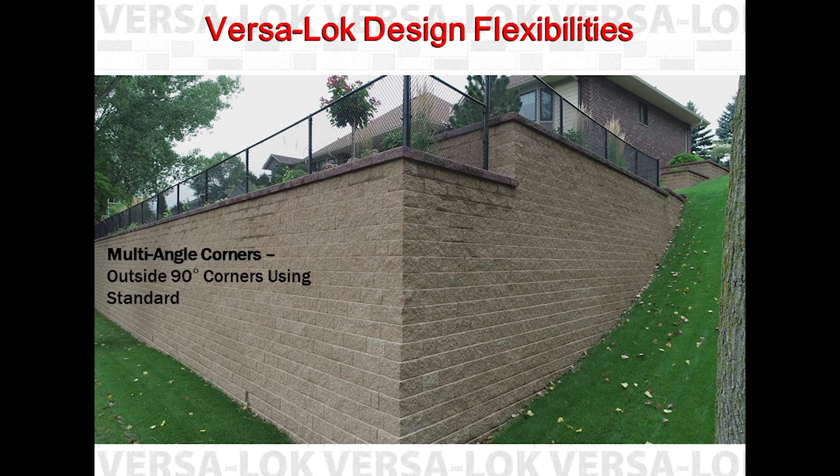The unique VersaLock hold-a-slot pinning system allows for vertical joints to wander — units do not need to overlap exactly halfway over units below. However, units should overlap the units below by at least four inches.